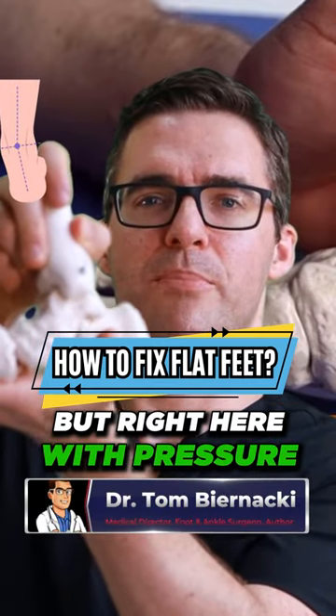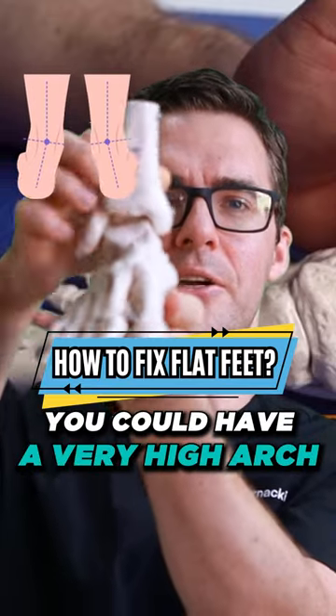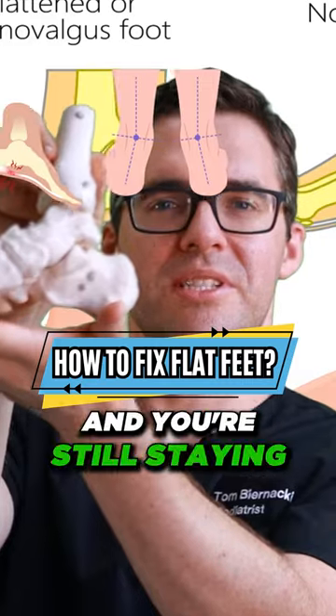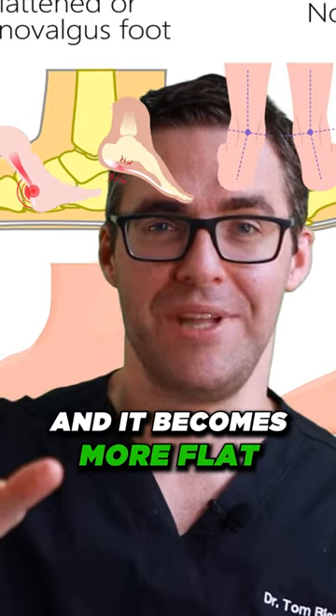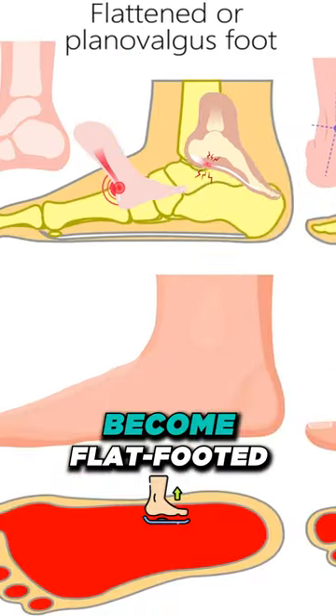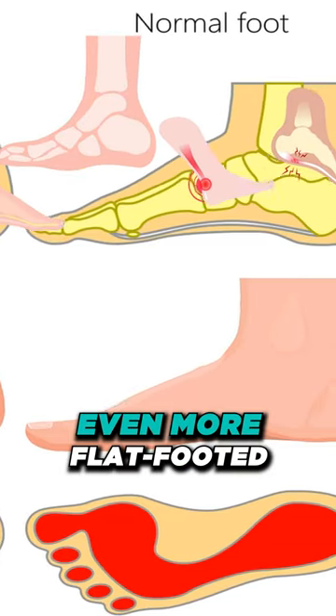This is a normal arch, but right here with pressure it's now a flat foot. Same kind of thing — you could have a very high arch, but if I bend through the ankle, that's over-pronation and you're still staying with a high arch. So people with a high arch could over-pronate and it becomes more flat, and they think they're flat-footed, or people with a normal arch become flat-footed, and people that are already flat-footed can become even more flat-footed.